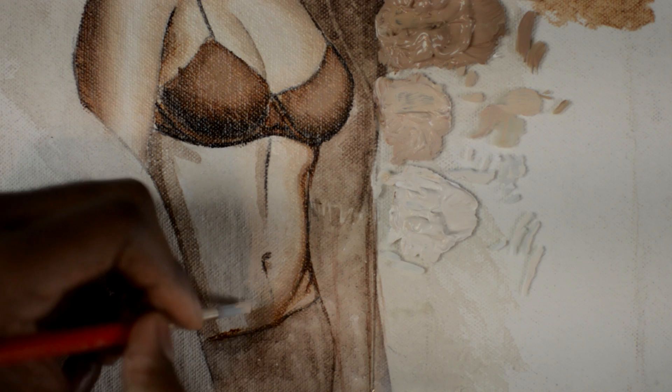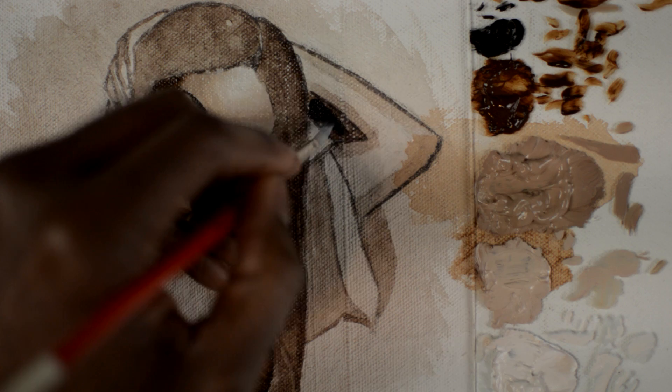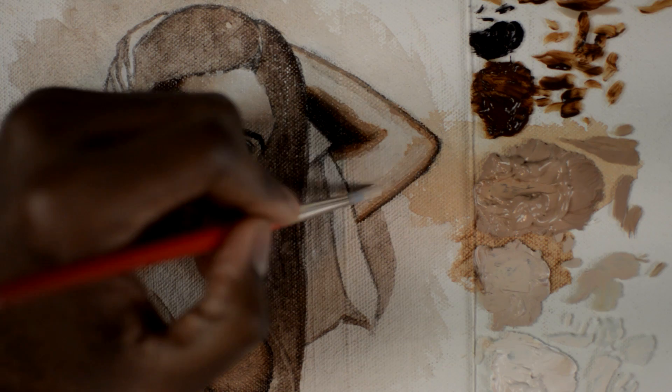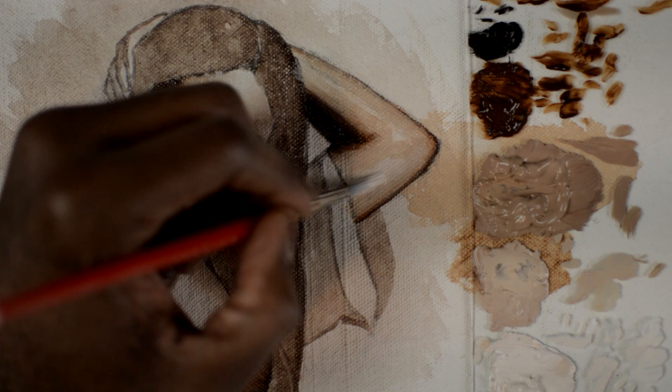Now we're going to paint the torso — the lower half of the torso. The thing you want to watch out for is that you don't want to add too much blending medium on the canvas. You want a thin layer, because if you add too much it's like painting on oil — you'll just be moving paint around. We're simply painting this part of the arm.